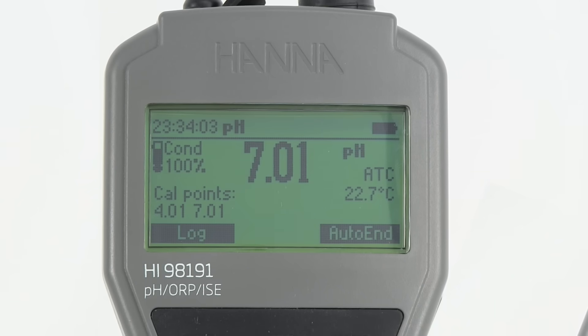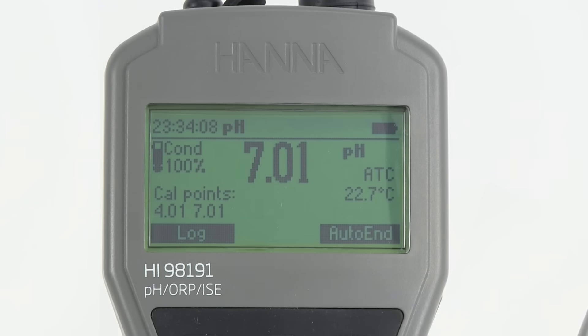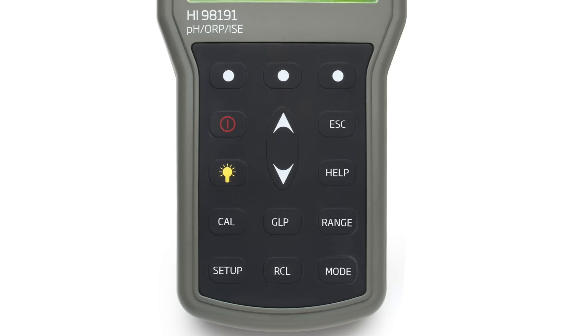To switch between pH, millivolt, and ISE mode, simply press the range button while in measurement mode. Both meters can store 100 measurement readings for each measurement mode. A reading can be logged by pressing the virtual log key, and stored data is easily recalled by pressing the RCL button.